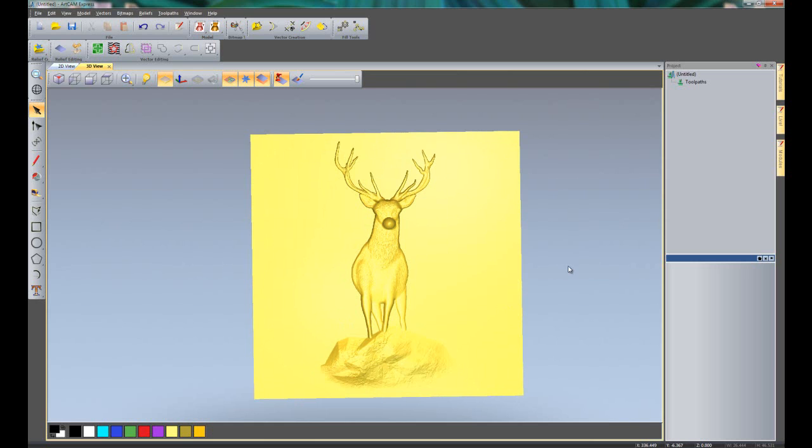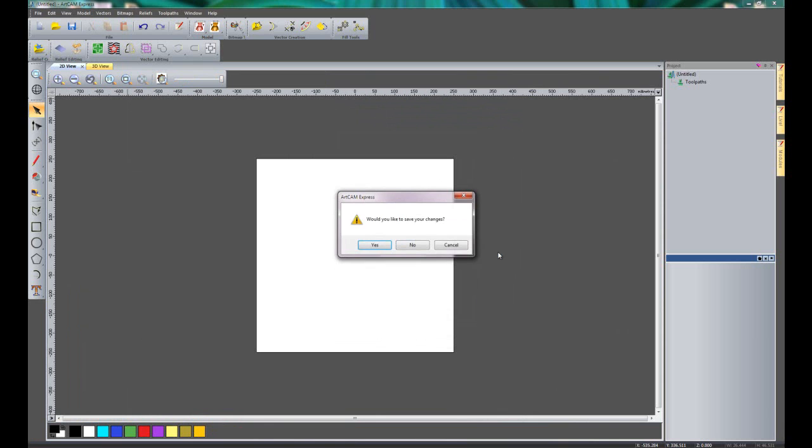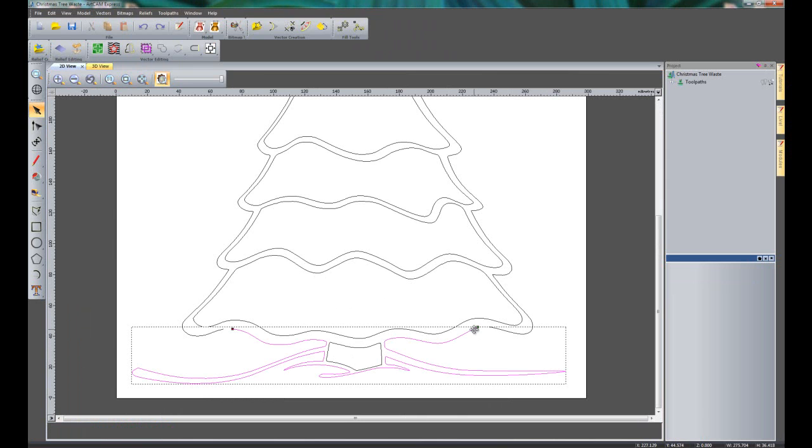That covers the top 5 features of ArtCam Express 2012, but I do have one more — feature 5 and a bit — which is 'Delete Waste Material'. I'm going to open up the Christmas tree I created originally. You can see I've deleted all of the baubles from the Christmas tree, but there's a line here that's not quite closed.